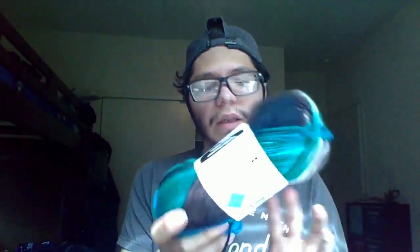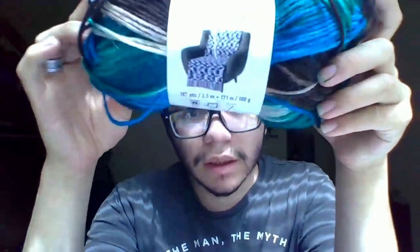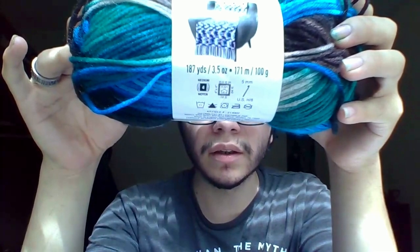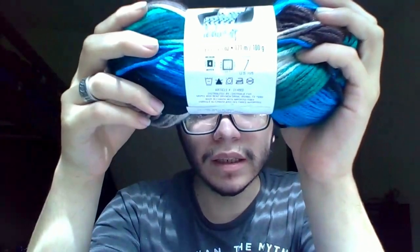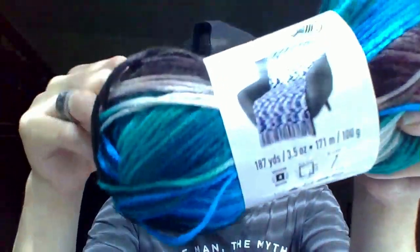I also got this Impeccable yarn by Loops and Threads, also from Genie. It has 187 yards, 3.5 ounces, 171 meters, and 100 grams. It is a medium 4.